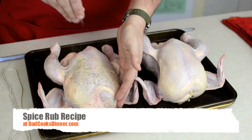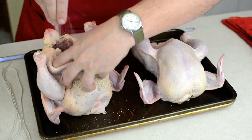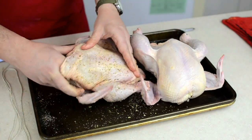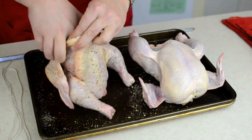Season the chicken all over with the spice rub or just salt and pepper, making sure to get some inside the cavity of the bird. Gently run your finger between the skin and the breast to loosen it and then rub some of the spices directly onto the breast meat.